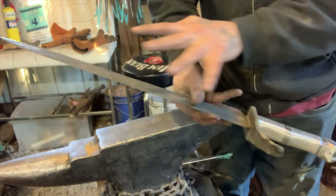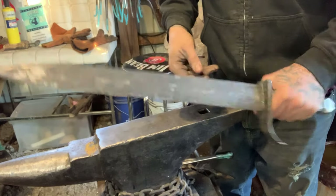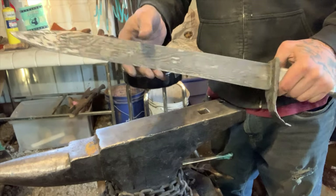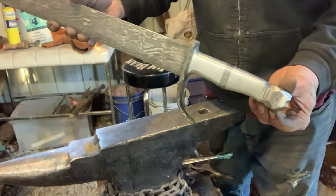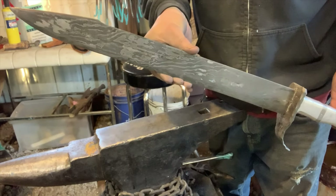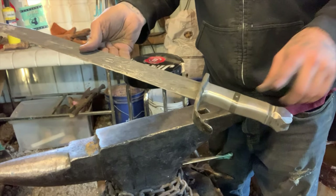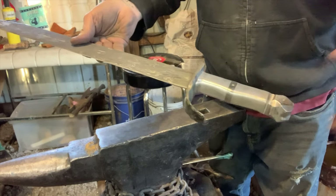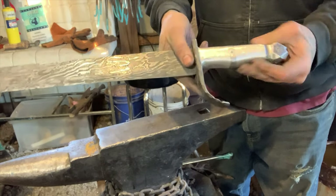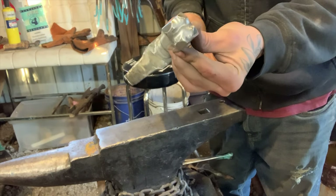You could call it a short sword or even just a big chopper knife. I consider this more of a machete type. Anyway, it's all metal — from Damascus to spring steel, to aluminum, spring steel, and more spring steel. Aluminum, Damascus, 1084, 15N20. It's got all-metal construction. The whole thing.